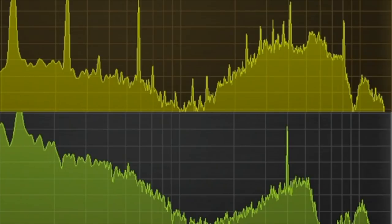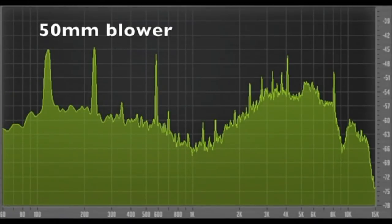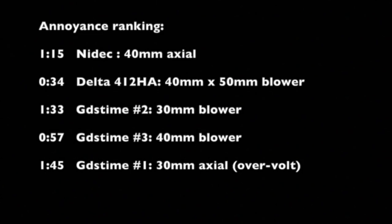Let's hear them again back to back. So in terms of annoyance ranking, I'd say that the Nidec is the most annoying, and the delta 50 millimeter blower is unfortunately second most annoying. And that is unfortunate because it was obviously the best of the blower fans in there. And then the least annoying was the over-volted 30 millimeter axial. However, it had really poor performance.